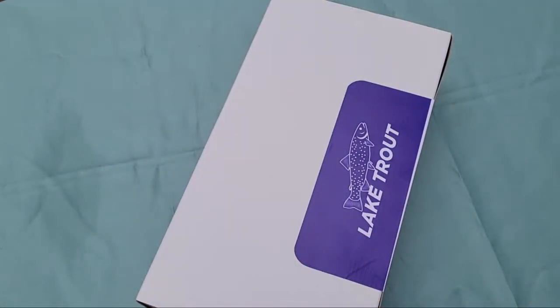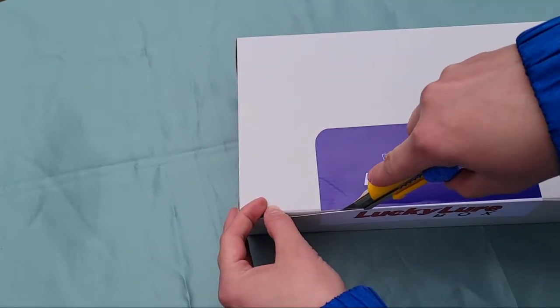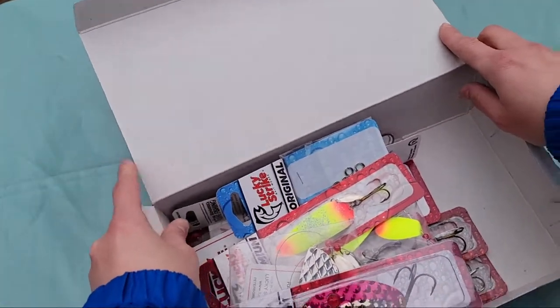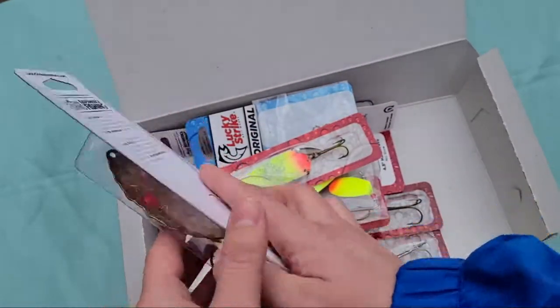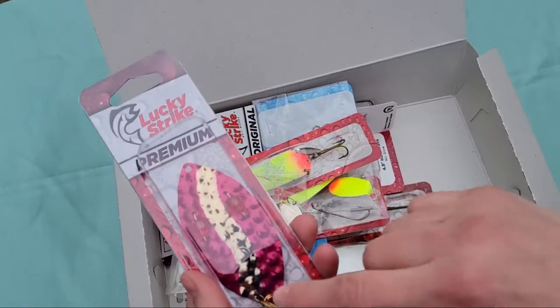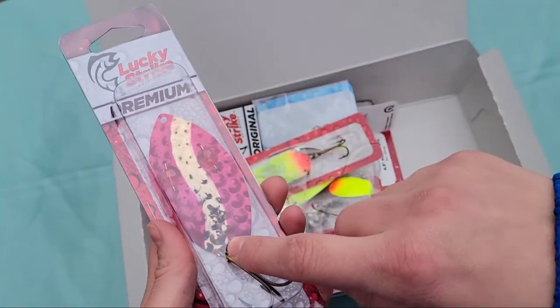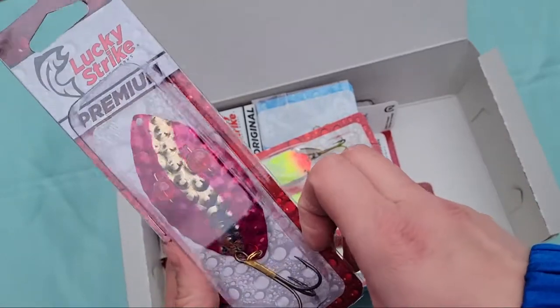All right, let's see what's in this box. First up is good old faithful — a three and a half inch Red Flash. It's got that hammered brass look to it with a gold center and red on the outsides, and of course those two red beads for eyes.